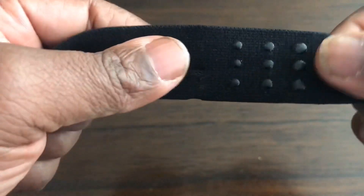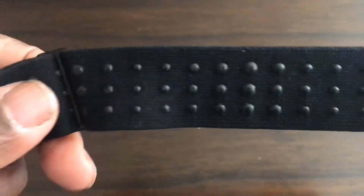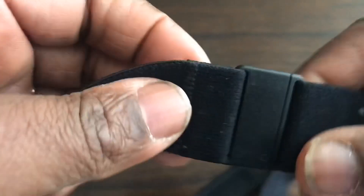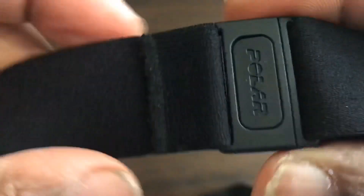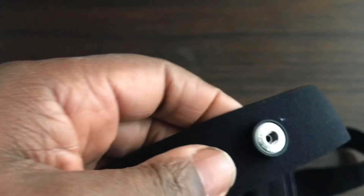On the band you have these silicon dots, which is different from the old one. The older H7 band didn't have these — they're very tacky and help grip your body more securely. There's also a new style clip which you simply push in and take out, and it snaps back in.